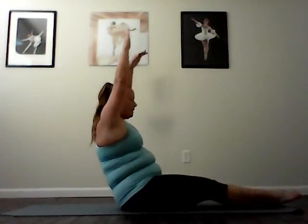Double leg stretch. Inhale. Extend the arms and legs away. Exhale. Scoop deeply to pull in. Inhale. Stretch long. Exhale. Keep the length as you scoop and pull in. Inhale. Lengthen even more. Exhale. Deepen the abs. Inhale. Away. Exhale. Scoop. Two more. Exhale. Pull it back in. Last one. Inhale. Lengthen away. Exhale. And pull it back in.